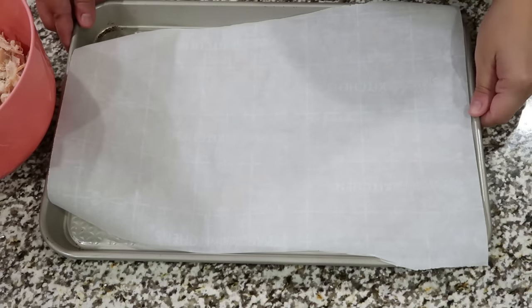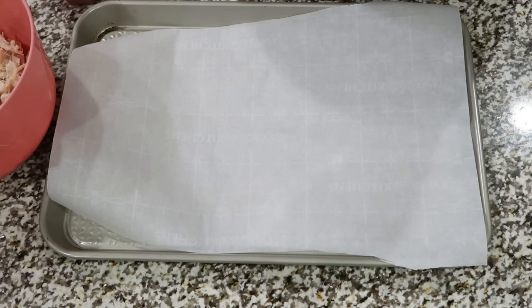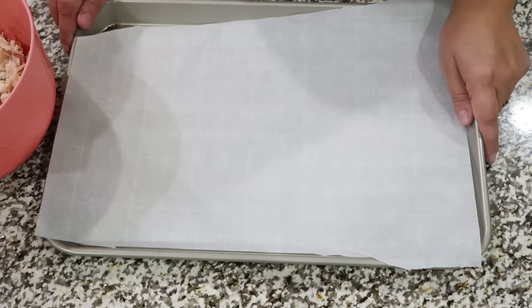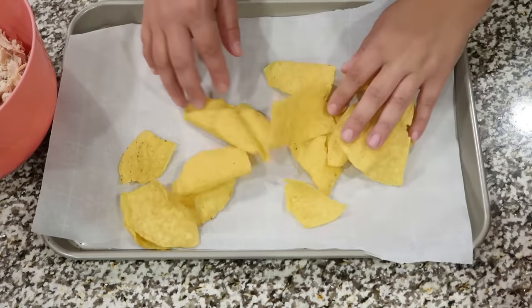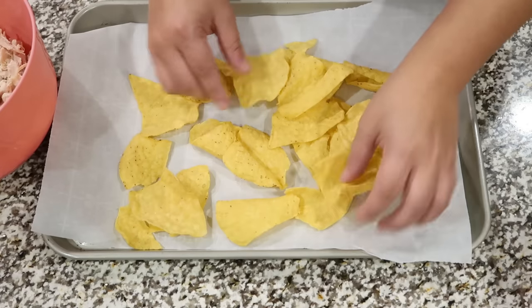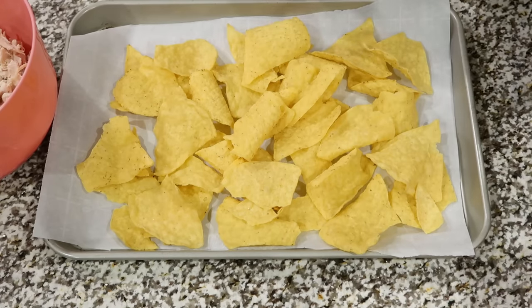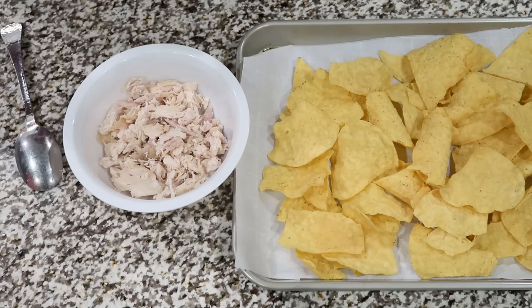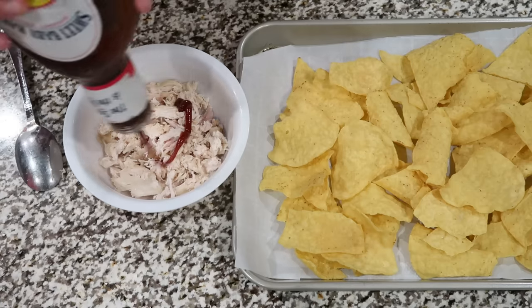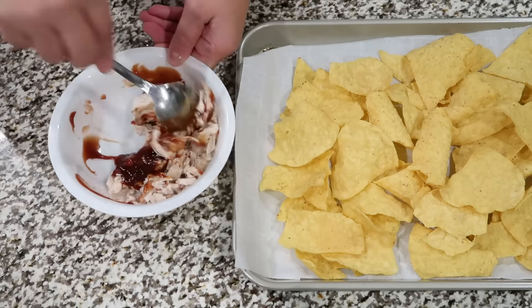So tonight we're going to do a sheet pan dinner. I hate to call this a recipe because it's so easy, but you need to keep this in your arsenal of rotisserie chicken ideas because it's just so easy to throw together. We're going to be making some barbecue chicken nachos. We're just going to put a couple handfuls of chips on a cookie sheet. I put some parchment paper on here so all that cheese won't stick too much. To a small bowl, I have my shredded rotisserie chicken and I'm just going to add some of our favorite barbecue sauce, because we are making barbecue chicken nachos. Just stir that around and then we're just going to top the chips.